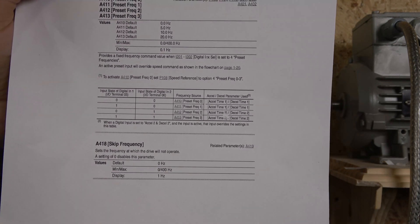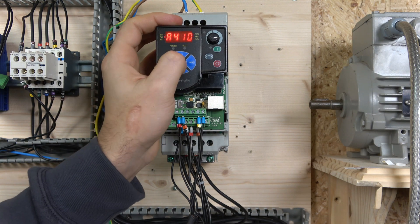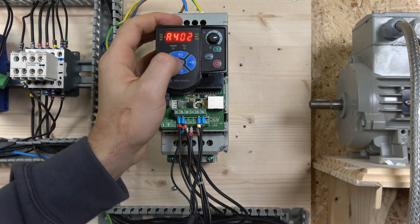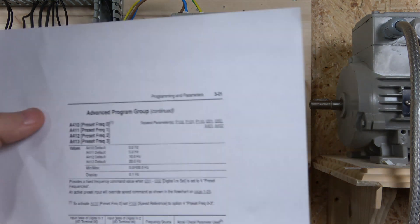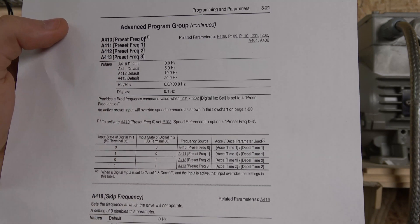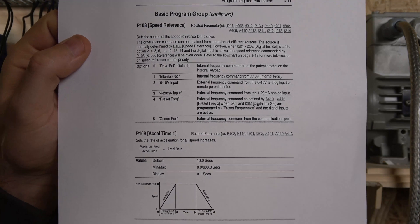The multi-speed acceleration and deceleration times are set in acceleration 1 and acceleration 2, which are parameters A401 and A402 — make sure you use those for your motor when setting up a multi-frequency setup. Another thing to note: if terminal 5 and terminal 6 are both open (0), the frequency is going to be set from parameter A410.